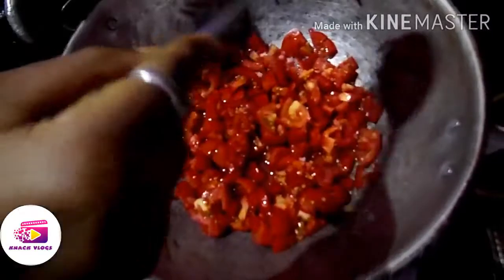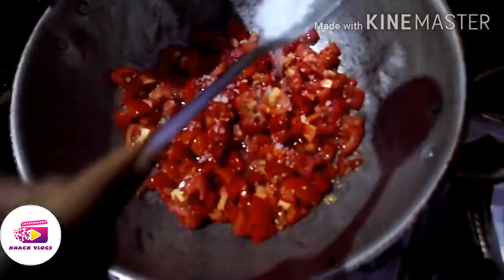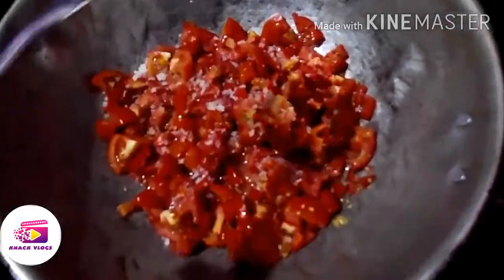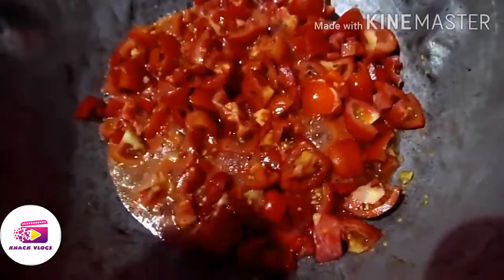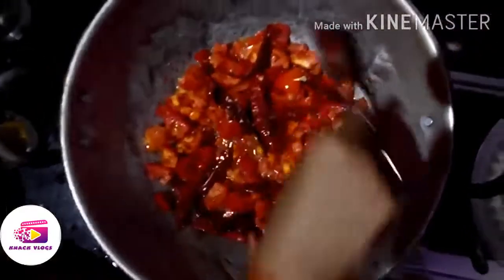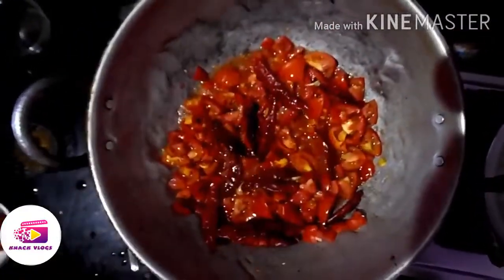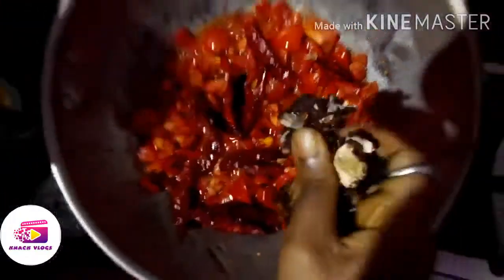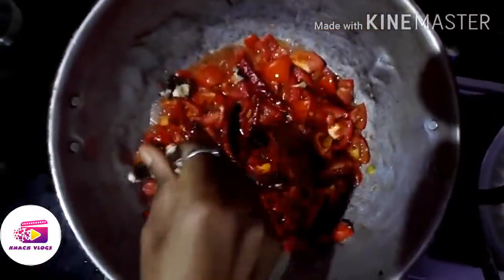Put it in a plate and let's pour the oil on the top. The oil on the top gives a nice paste and colour. Let's see how the tempering looks — put a lemon-sized portion and place the paste on the top.